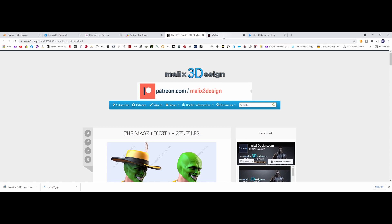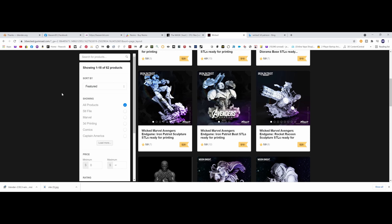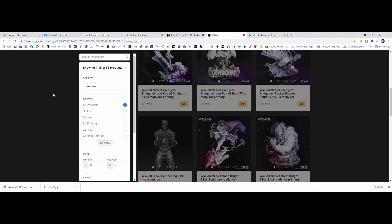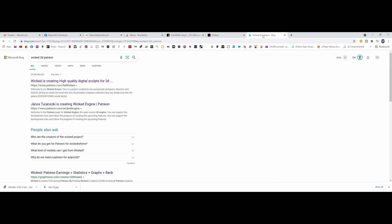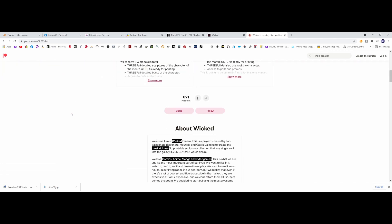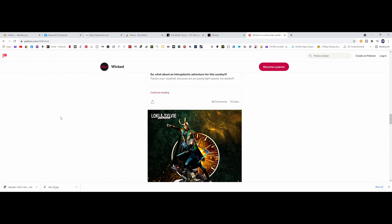Jumping over to Wicked — 3dwicked.gumroad.com — and they have a Patreon. Wicked has some really awesome models, I've printed many things from them, I love their work, they're great designers. I'm going to be printing a bust of Dr. Doom. Here's their Patreon page right here — patreon.com/3dwicked — links below in the description. They have a lot of great work. There are many great companies and designers and sculptors out there.